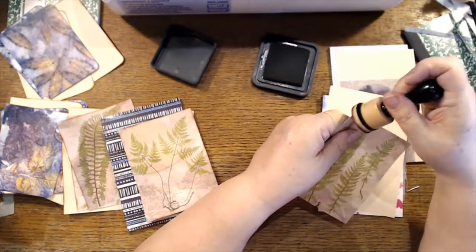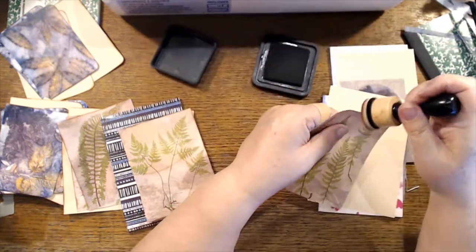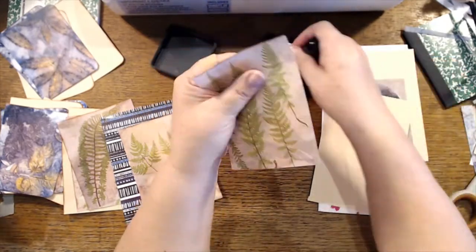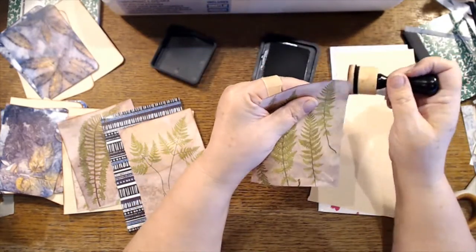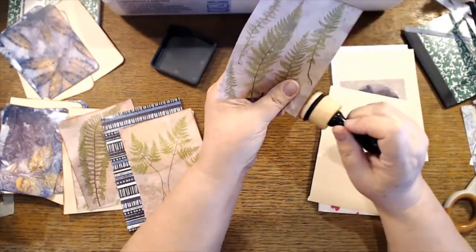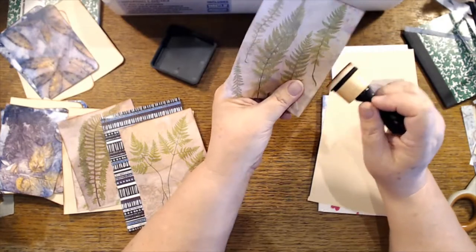Even though I have a system, I have to be in a certain mind frame. I was going to work on digis last night and I thought, no, if I'm going to do a live tomorrow I need to be in crafting mode. So I'm thinking crafting mode today.